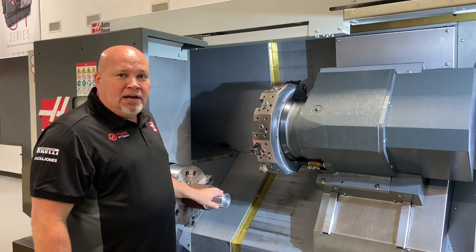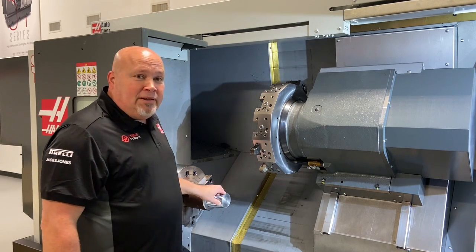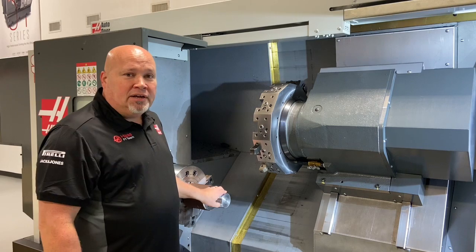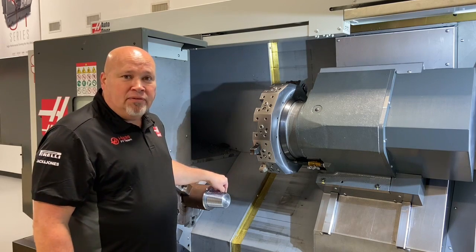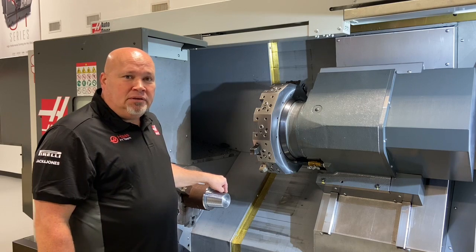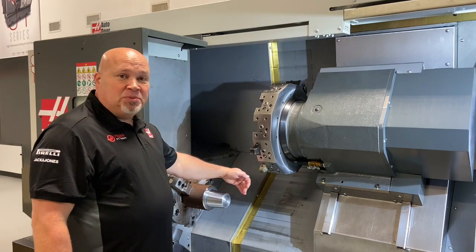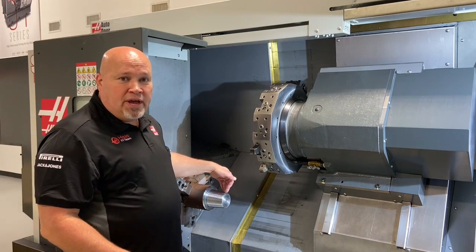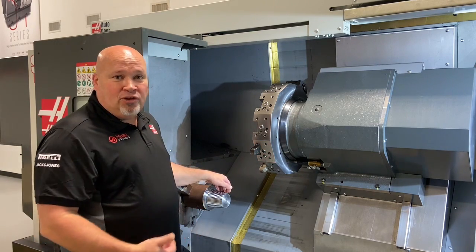There are a couple of things about the Haas lathe that are different than a lot of other lathes on the market. On a Haas, we always start threading from the zero position of the chuck, better known as M19P0. It always starts threading from that location. Another little trick with the Haas machine is to always have your thread acceleration distance be divisible by the thread. So you're going to hear us talk about starting one thread, two threads, or three threads off the face of the part in relation to the lead that you're actually cutting.